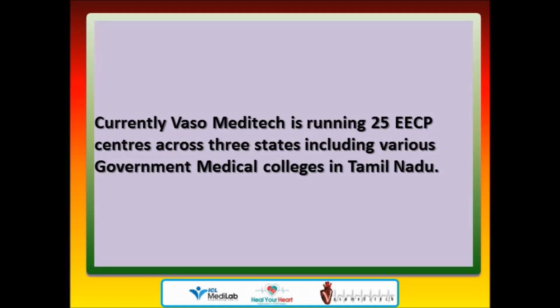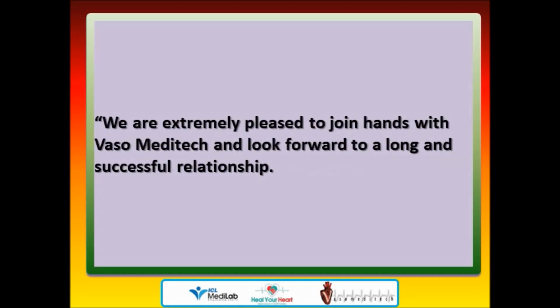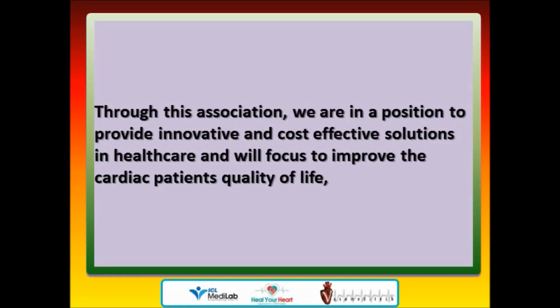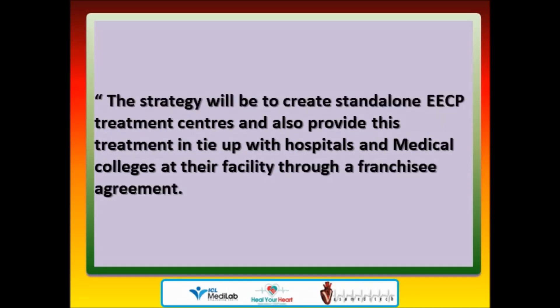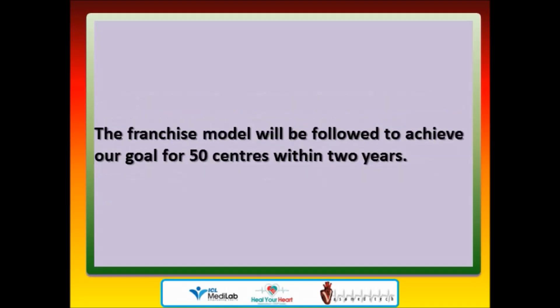Currently, Vasa Meditech is running 25 EECP centers across three states including various government medical colleges in Tamil Nadu. KG Anilkema stated: 'We are extremely pleased to join hands with Vasa Meditech and look forward to a long and successful relationship. Through this association, we are in a position to provide innovative and cost-effective solutions in healthcare and will focus on improving cardiac patients' quality of life and overall heart and blood vessel function.' The strategy will be to create standalone EECP treatment centers and provide this treatment in tie-up with hospitals and medical colleges through a franchisee agreement, aiming for 50 centers within two years.